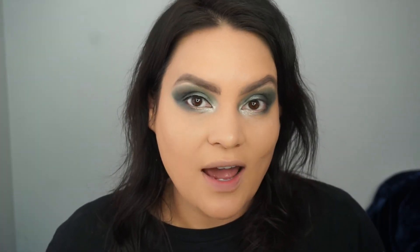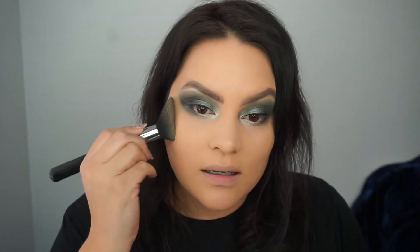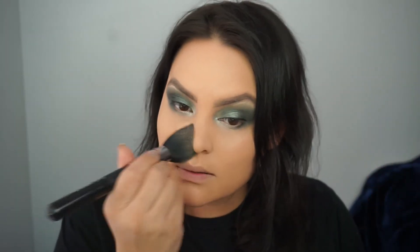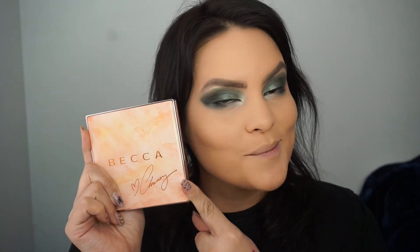With that liner product you do have to give it a minute to dry. I'm applying a little bit of Too Faced I Want Candy Banana Pudding Face Powder on my nose, cheeks, chin, and forehead. This powder is awesome because it has different light-reflecting pigments to make your skin look more perfect. I'm also using my Becca Chrissy Teigen palette to apply some bronzer, blush, and highlight.